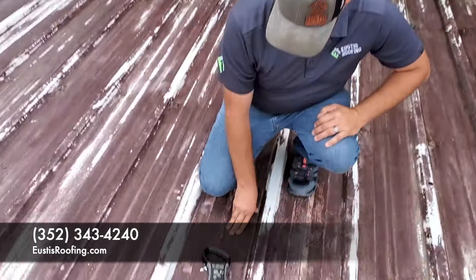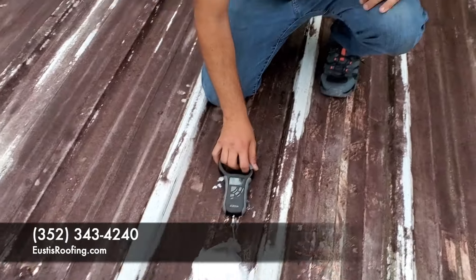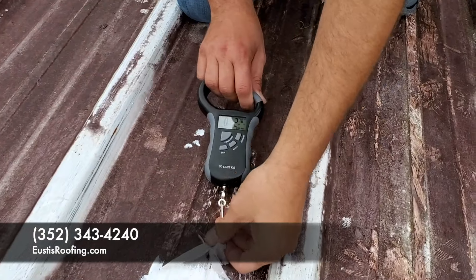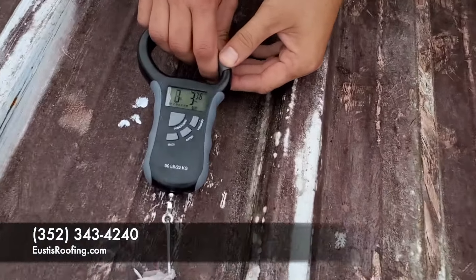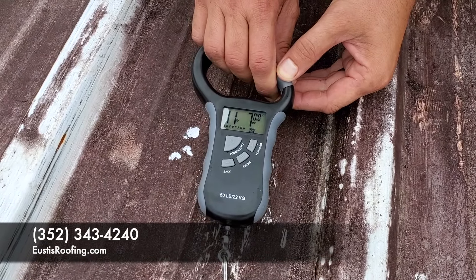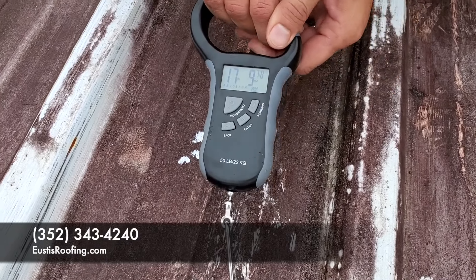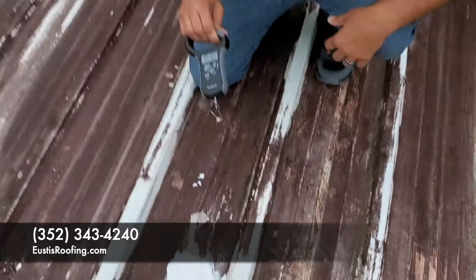So here we go. This is the patch that we put on here, and we need at least 4 pounds of pressure before we can coat. So if you watch the gauge — let's zero it out first. Alright, so we're at 8 pounds of pressure already, so we know we can coat to this roof. But we're going to keep going — and we're at 12, 13, 14, 15 pounds. And we're not even ripping the coating. We only ripped the fabric. The coating is still there.